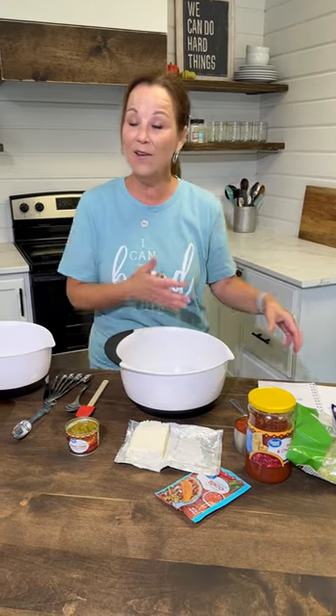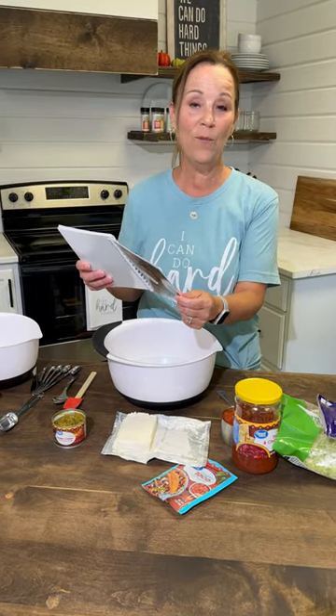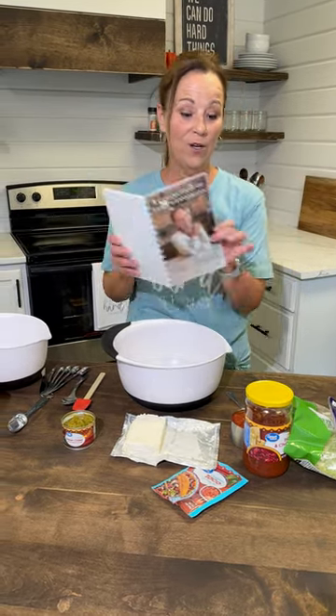Today we're going to be making the perfect tailgate recipe. You guys are going to love this. At our house, we love football, and so I want to just share with you guys the seven-layer bean dip that is in my number one cookbook.